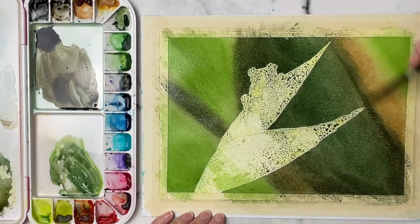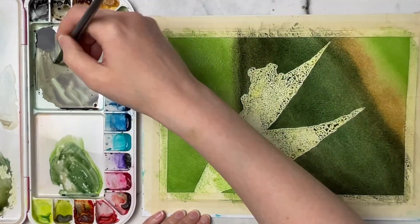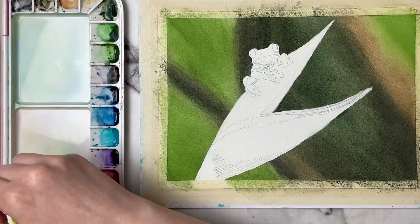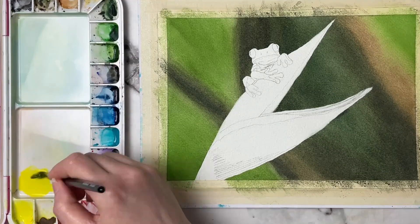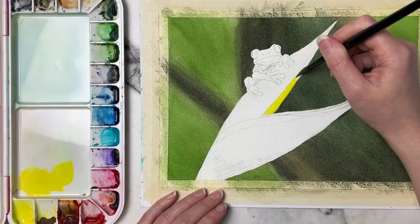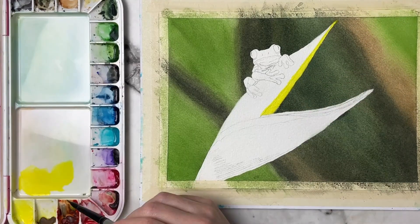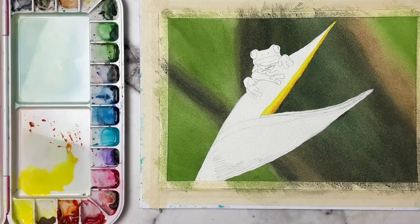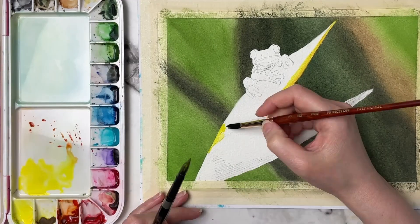I did include applying the masking fluid, taking it off, and cleaning up edges with a scrubber brush over on my Patreon, but I do have videos on YouTube showing that as well, so I'll link to those in the description. If you're interested in checking out my Patreon, I post a new video each week — I'll go ahead and link that in the description as well.